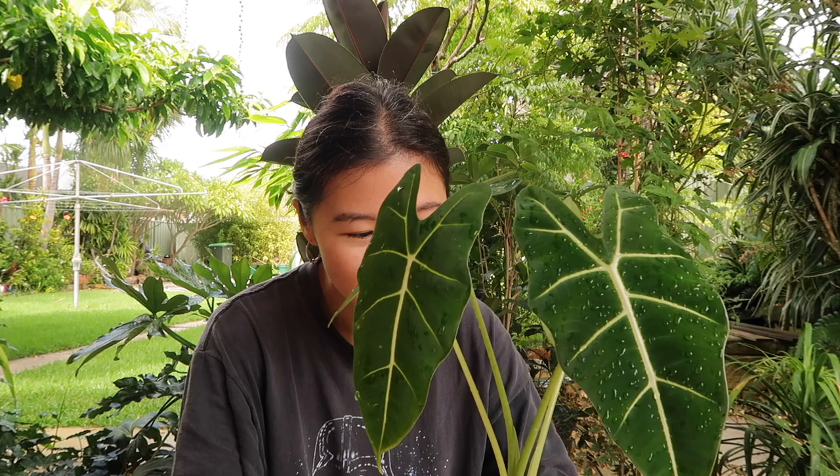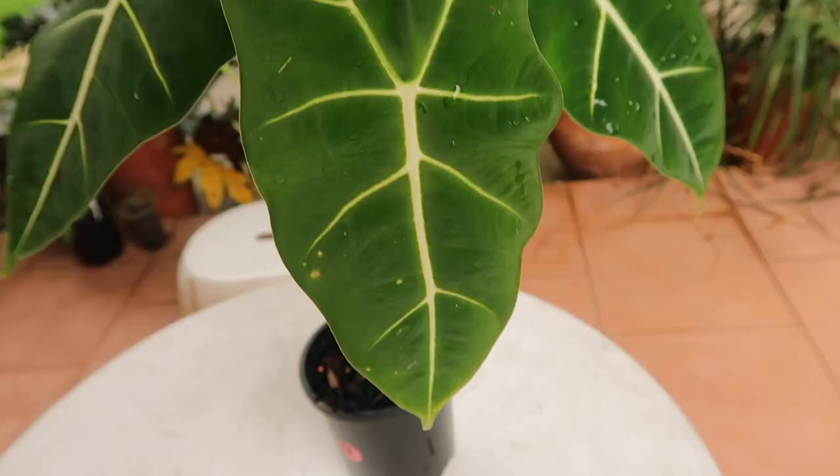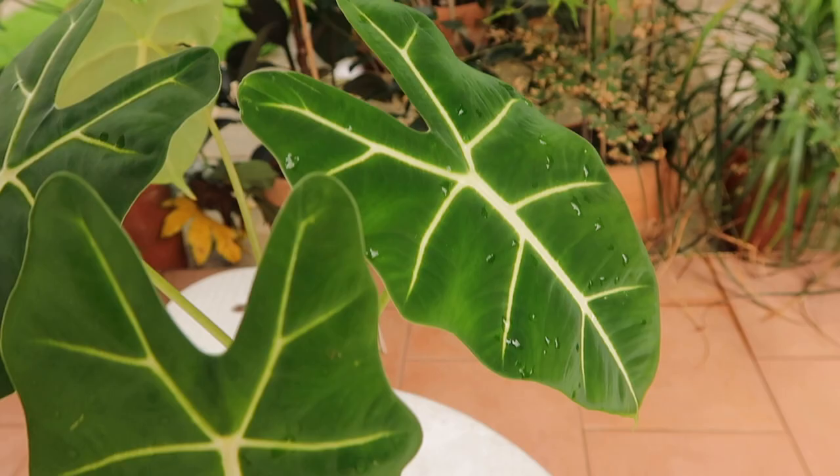I've got to say it's one of my favourites because of its sagittate leaves. That amazing dark green foliage plus this really bright white veining. This is a very beautiful plant, one of my favourite Alocasias.